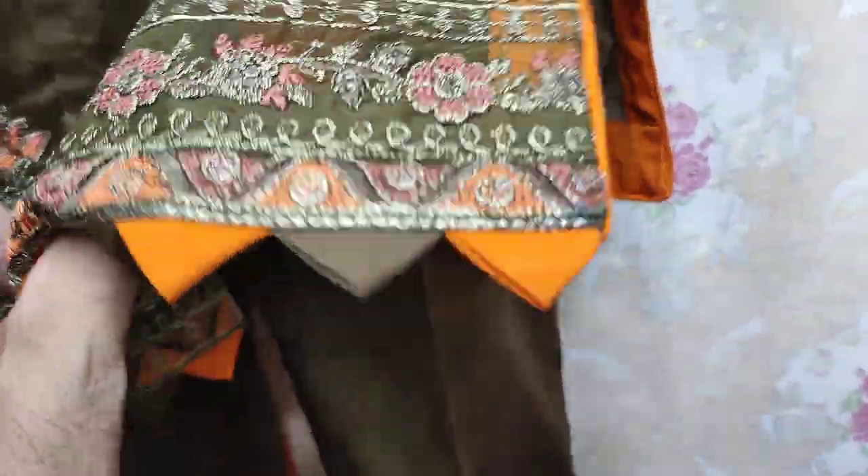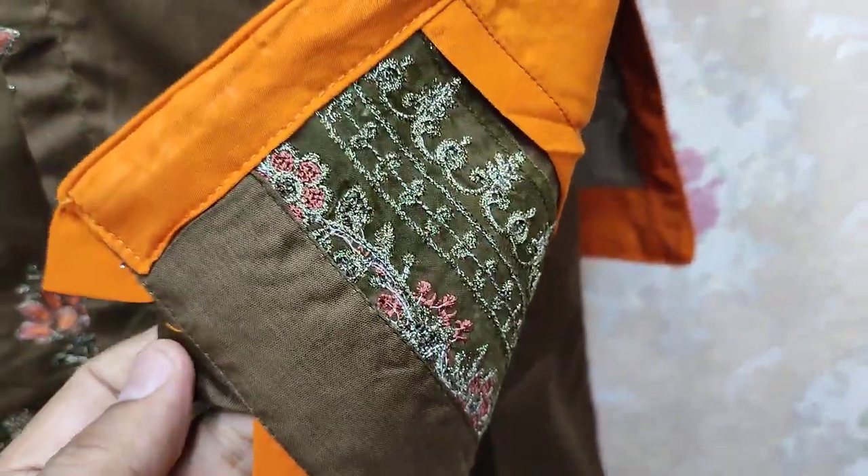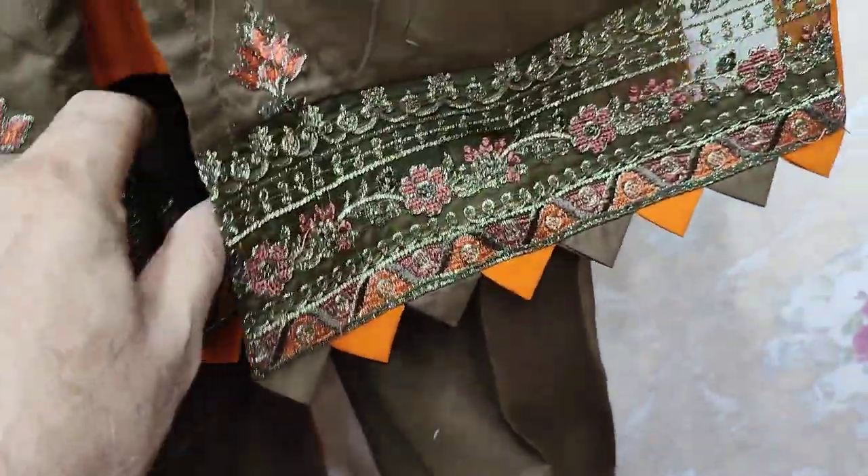This is the Stitching Style. This is completely different.